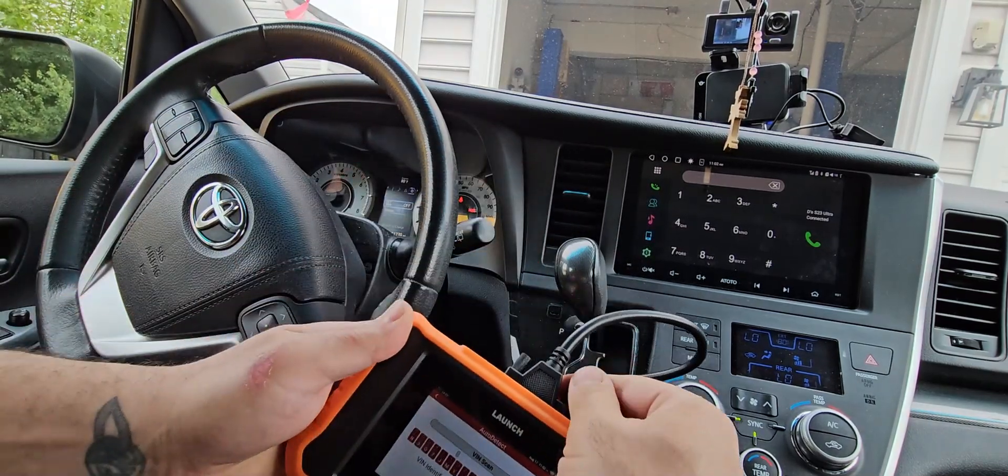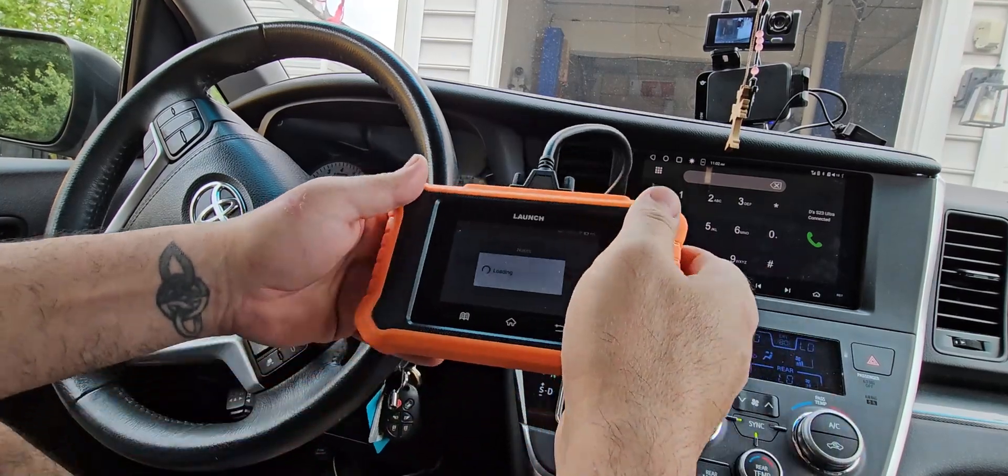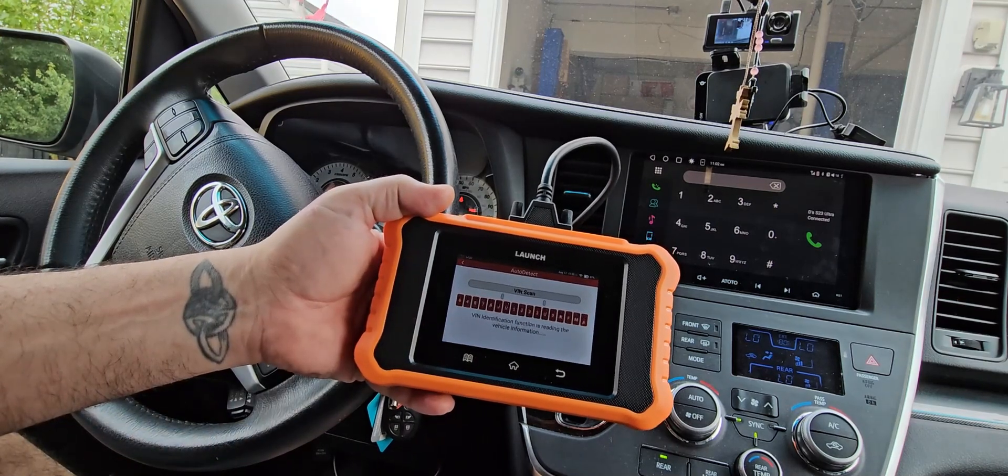We're going to connect the wire, hook it up, and go from there. When you connect it, it's going to go through a VIN scan — it'll scan your car's VIN number. I'm going to wait for it to finish and then we'll continue.